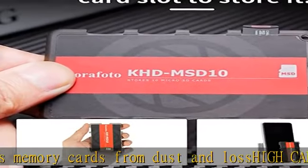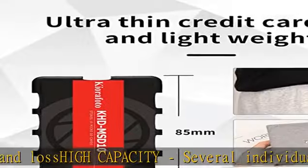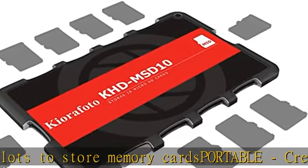Portable and markable, with memory card patterns on the back for ease of use and can be marked. For portability, a keychain hole is designed for easy carrying. Check the description to get this product today at the best price.